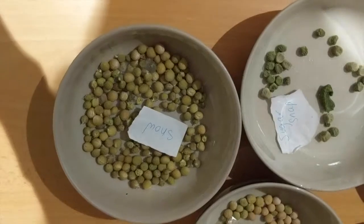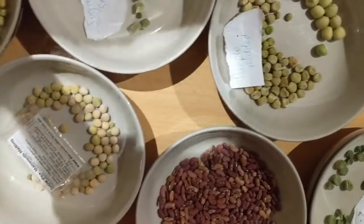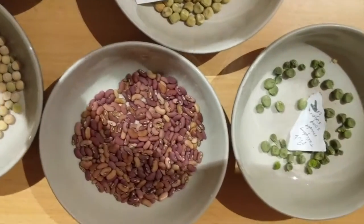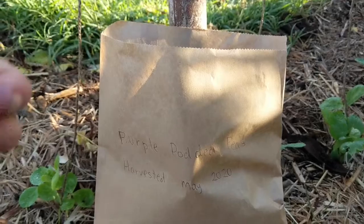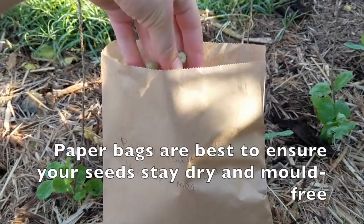Especially if you're picking just after it's rained like I am, it's best to store your seeds in a bowl for a few weeks before you put them in a bag. This will allow the seeds to fully dry out before you store them and prevent mold from going onto the seeds. Once your seeds have dried out for a few weeks, place them in a clearly labeled bag with the variety and the date of your harvest.